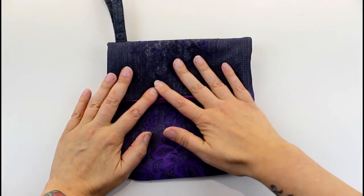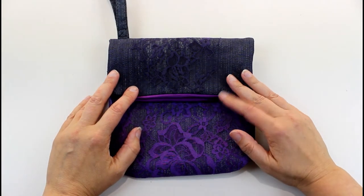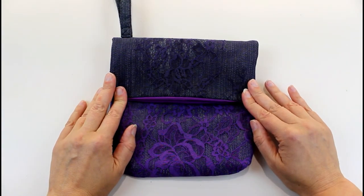I think it needs a bow on here, so I'm going to make a really quick bow from the lace and the denim. I'll link my bow-making tutorial above and in the description so you can see the method I used, and then I'll be back to show you the finished bag.